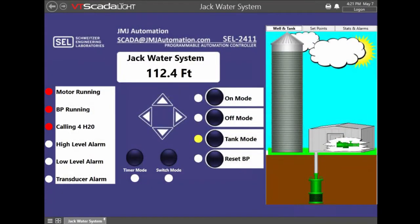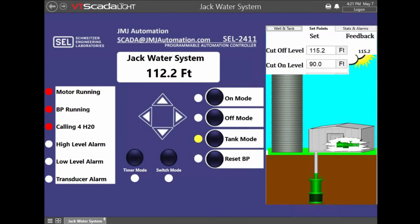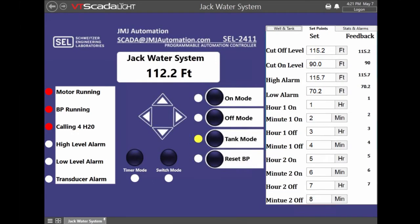In this application we're using it in the pump-up situation, and in tank mode you have set points so you can set the cut-on and cut-off levels to whatever you want. You can also set what time you want it to turn on and what time you want it to turn off. In switch mode, that's a local mode where they have a Mercoid pressure switch local, and they can put it in switch mode.